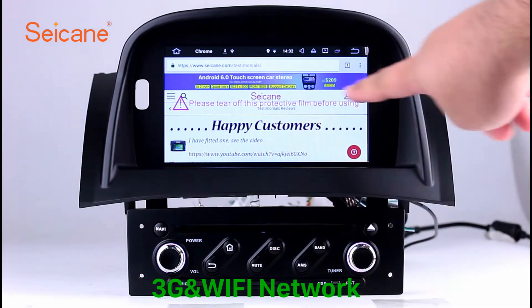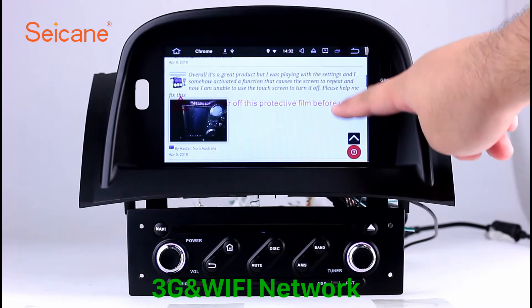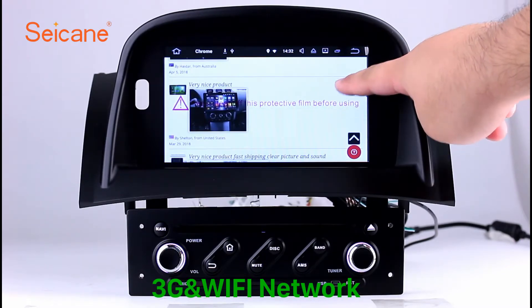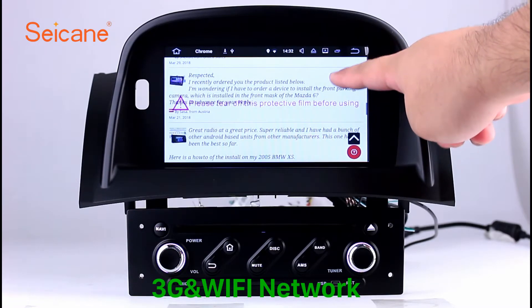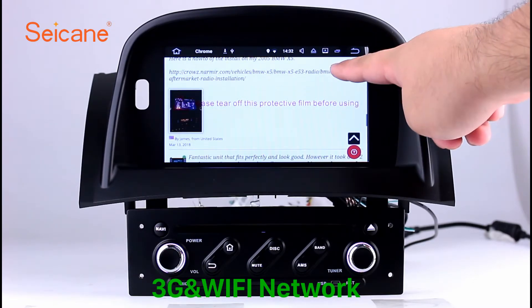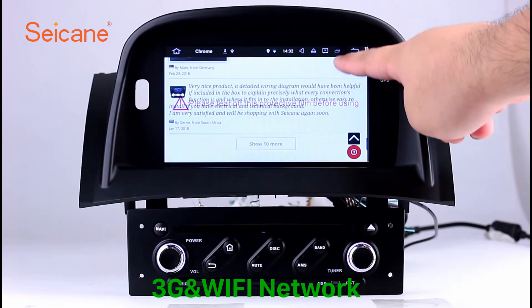Wi-Fi. Surf on the internet by Wi-Fi function. You can set a Wi-Fi hotspot in your cell phone and connect this unit to your phone. Then you can enjoy eLife service as you like. Here's the webpage of seicane.com from happy customers.